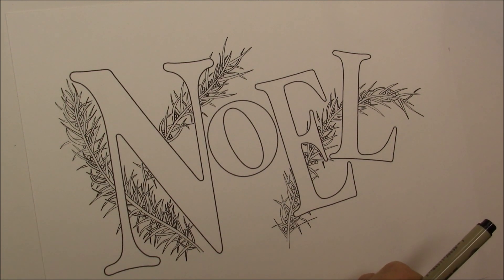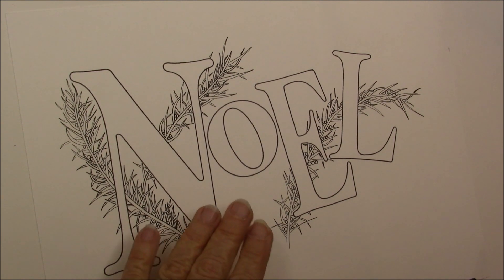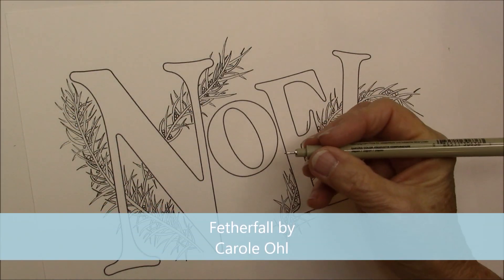So our next tangle is — I taught it in my class at the library and it's really akin to Vertigo — but it's called Feather Fall and it's by Carol O. And we're just going to do a Feather Fall.